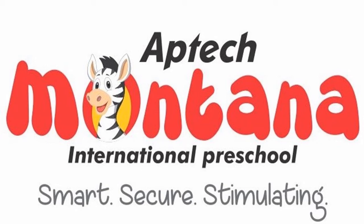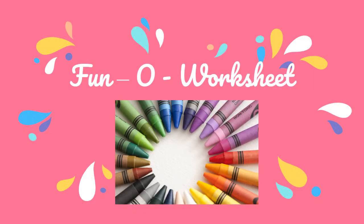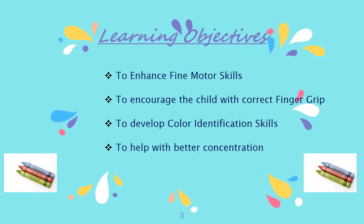Hello children, let's have some fun with crayons today. Are you ready for some coloring fun? Our activity for today is a worksheet. The learning objectives are to enhance fine motor skills and to encourage the child with correct finger grip.